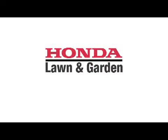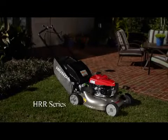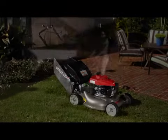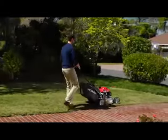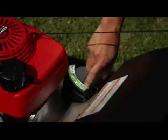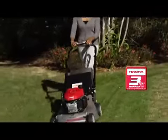Honda Lawnmowers. Very smart. Honda HRR models are traditional steel deck mowers that offer a variety of exclusive features like Honda Smart Drive variable speed transmission, micro-cut twin blades, and Honda's 3-in-1 system with ClipDirector, all backed by a full 3-year manufacturer's warranty.